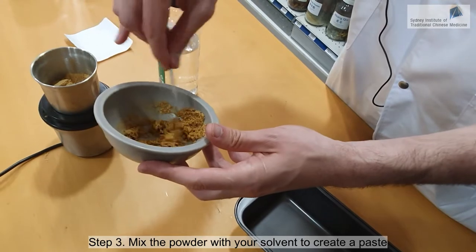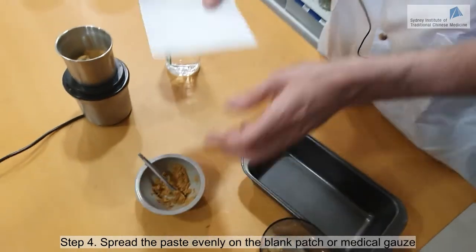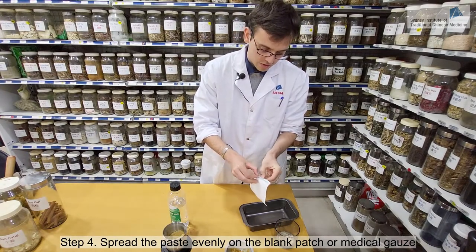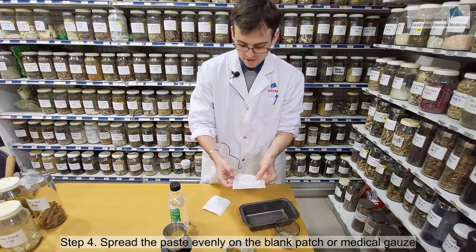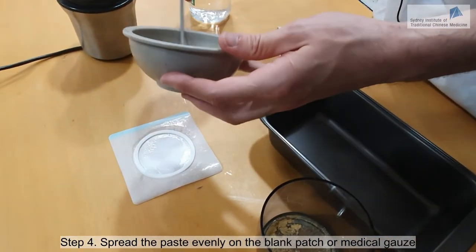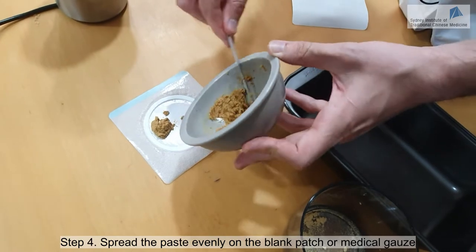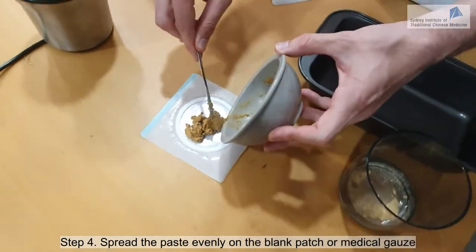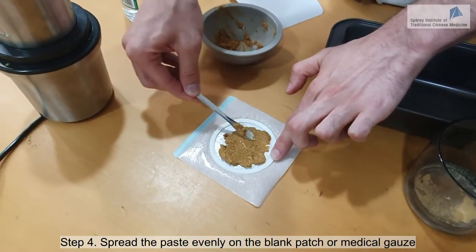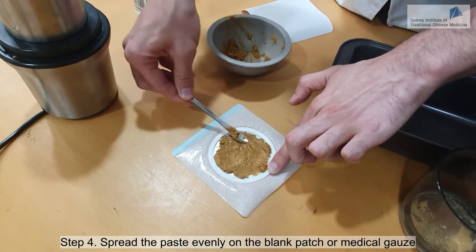I have a patch ready, so I will put the paste directly on it. This kind of patch is very useful. If you can't find it online or have trouble buying it, you can just use medical gauze — that's really fine. I'm putting the paste in the middle. You don't want it to be too thick; if it's too thick it might be pretty strong and might damage the skin a little bit, so keep the layer of paste thin.